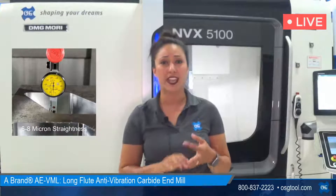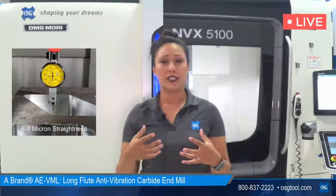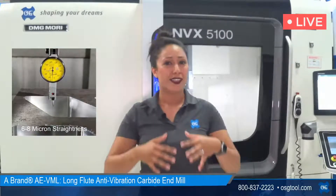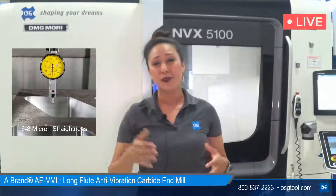The VML tool was designed with trochoidal or high-efficiency milling in mind, as well as straight walls and really great finishes. Now, if a long length of cut tool isn't in your wheelhouse, or if you need a reduced neck tool because you're going to be using it in multiple operations, we've got a tool for you. I'm talking about the AELNVMS tool, which is OSG's stub length of cut, long reach with a reduced neck tool — also for sidewall pocketing and side milling at deeper, longer reaches. Let's take a look at the AELNVMS tool in this 1045 carbon steel doing that same finishing pass.